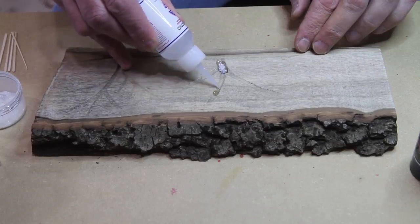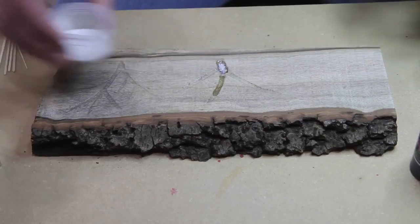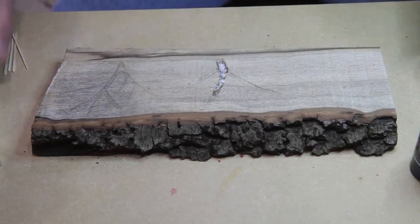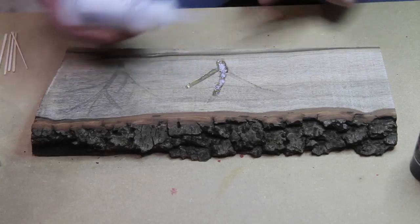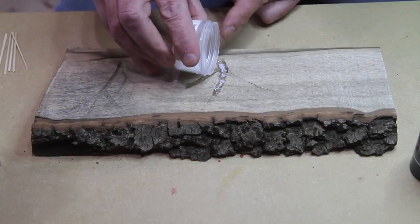Once you get it full you just sand it back. I've been using the Star Bond for a few months now and it's excellent CA glue — does a very nice job. This is great for a little embellishment too.